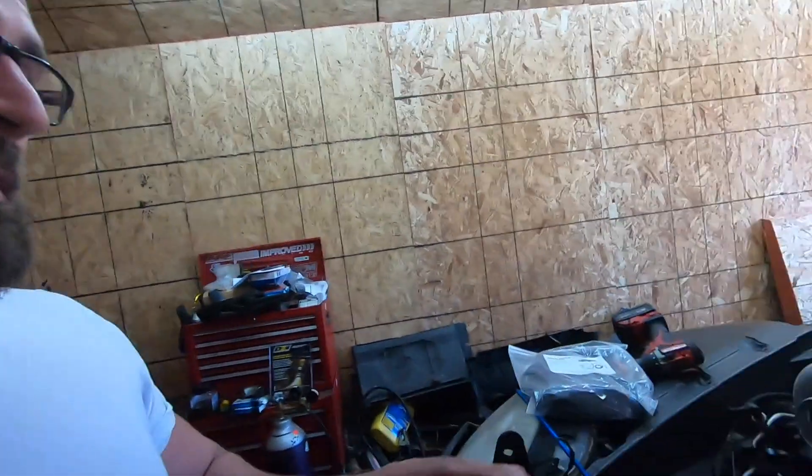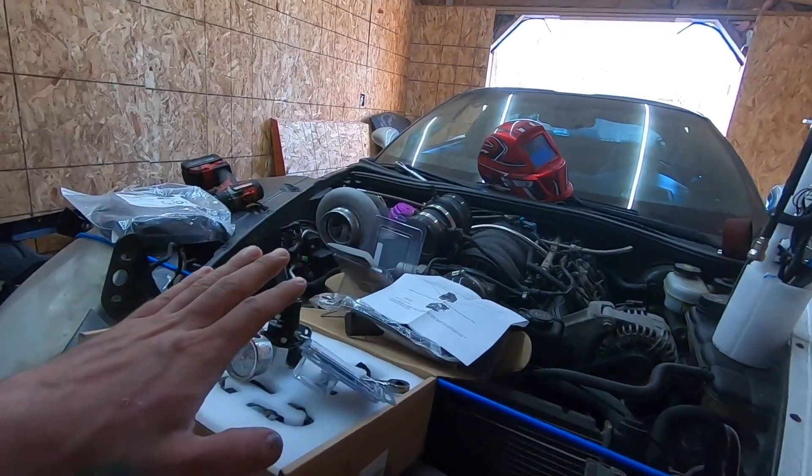What's up guys? Nick Rapazi here. Welcome to the Paradise C6 YouTube channel. Today we're going to be working on the Corvette, getting the fuel system going.